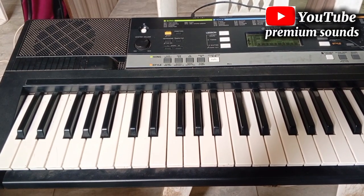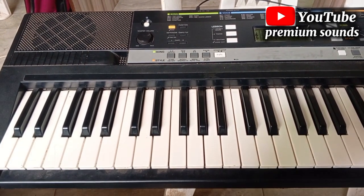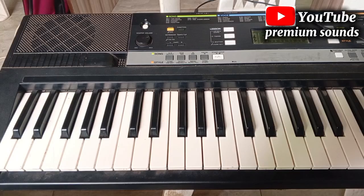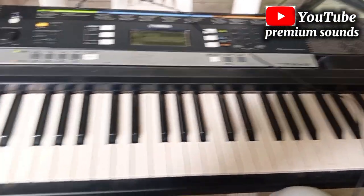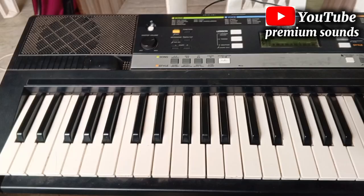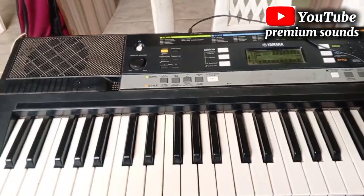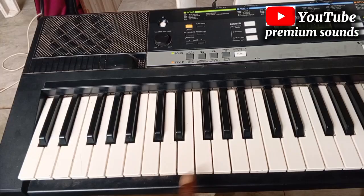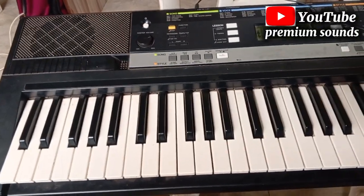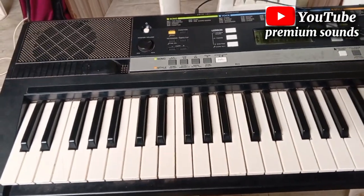Hi guys, welcome to my channel once again. If you are new to this channel, please subscribe. In today's video I'm going to be showing you how to play worship chords, correct worship chords. I'm going to use the song 'You Are Alpha and Omega.' Please stay tuned, let's dive into the video.